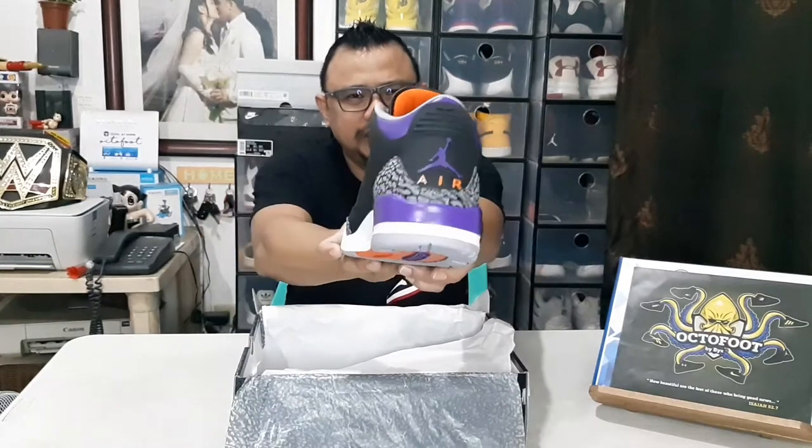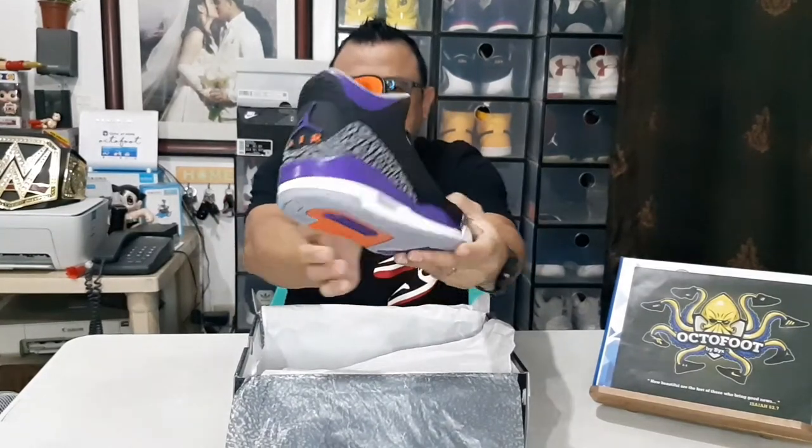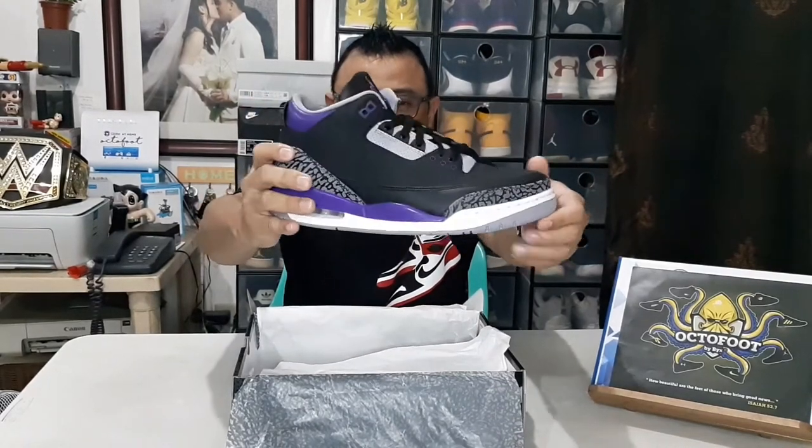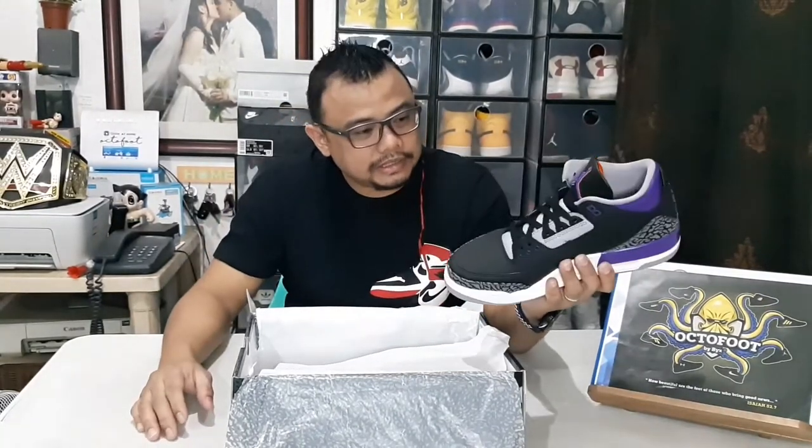Jordan shoes — from Jordan 1 to Jordan 11 or 13 — generally don't just drop in value over time. Even as different colorways are released, the value stays the same. That's what you'd notice with Jordan shoes. So let's look at it in detail.